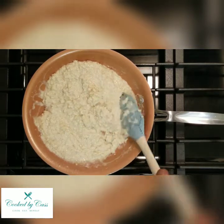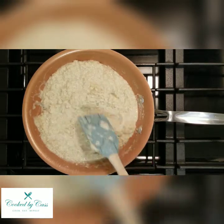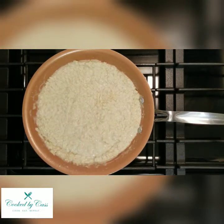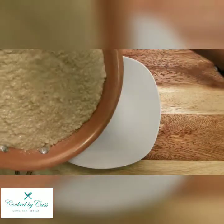Traditional risotto is done with rice, but this option — if you want to get more vegetables and still have something creamy and delicious — is a great alternative. Cauliflower has vitamin B and fiber in it, so it's pretty good for you.